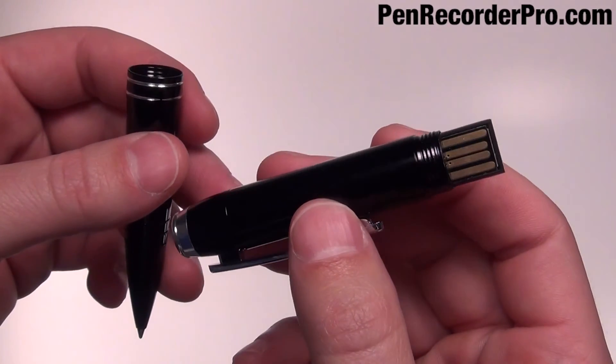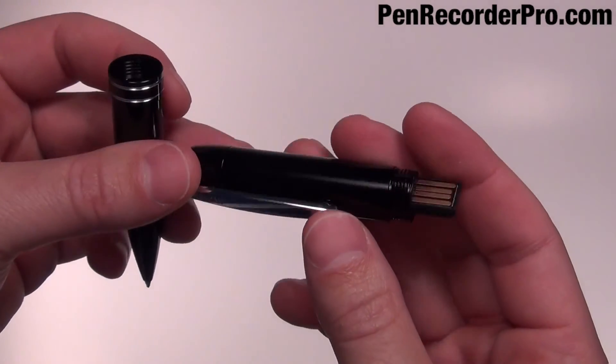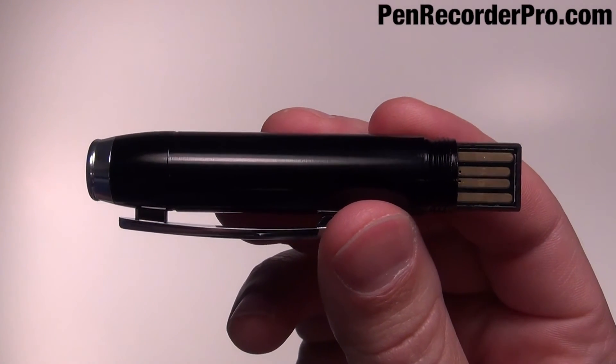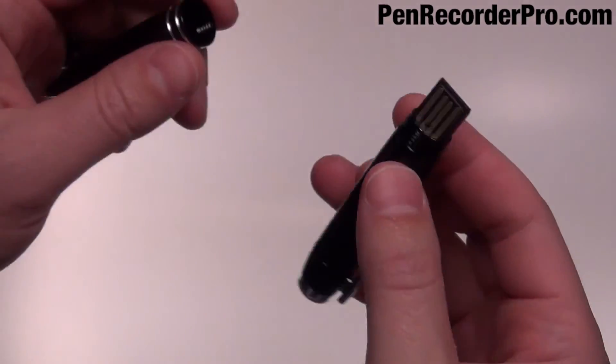The audio files are recorded in MP3 format and can be played back in Windows Media Player, iTunes or an iPod. With 2GB of memory, the pen can also be used as a flash drive and can store other files such as Word or Excel documents.